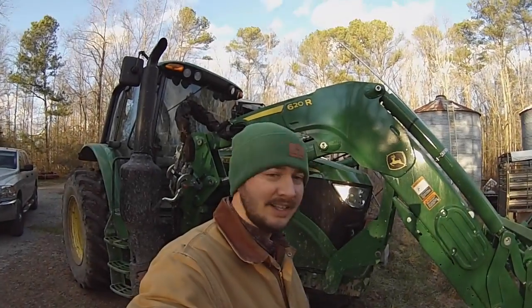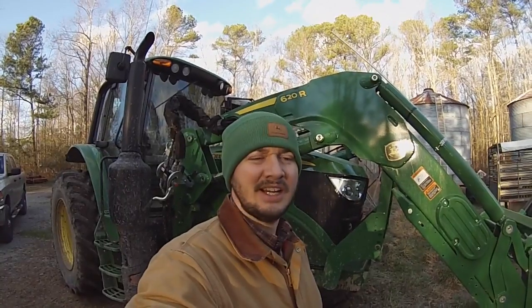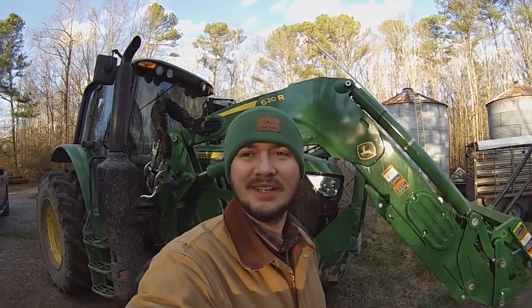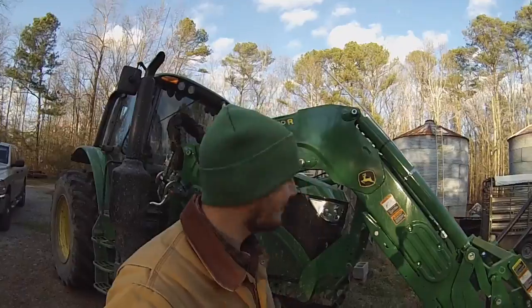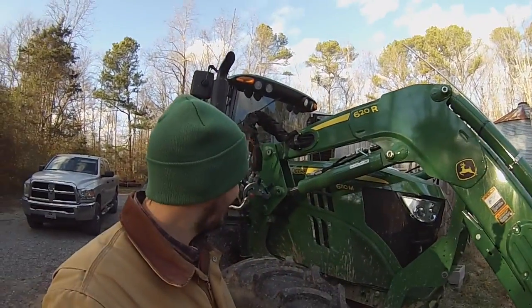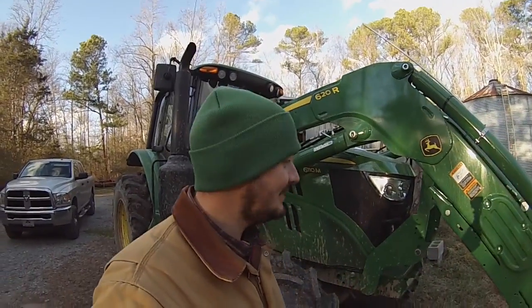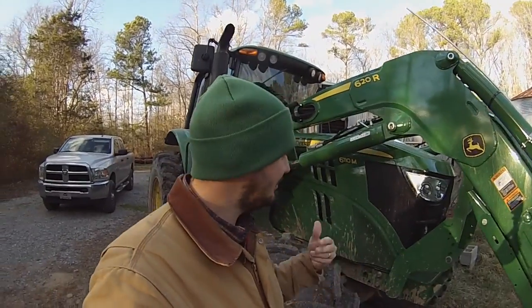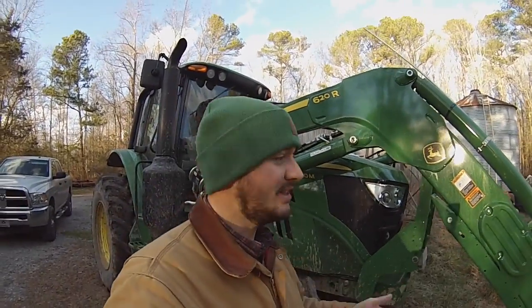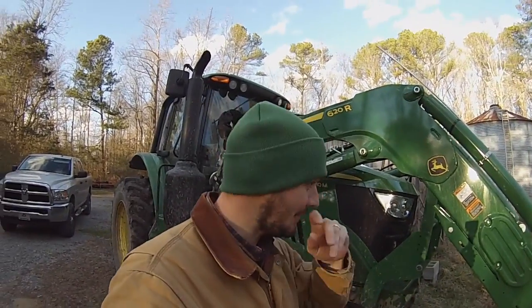Here on a nice crisp Sunday afternoon, late afternoon, just after 4 o'clock, the sun is making its way down. Here at the 6110M, I thought I'd just do a quick go-around update on the tractor as it is. When I do a live stream or anything, that seems to be one of the most popular questions I get — how the 6110M is doing so far.